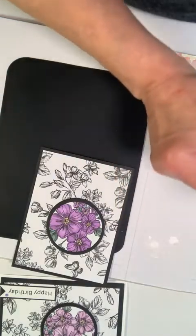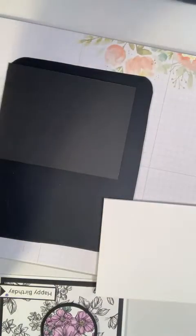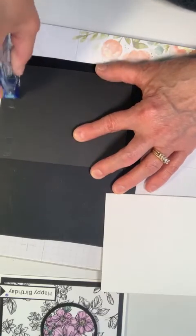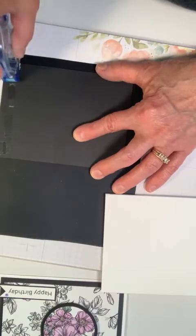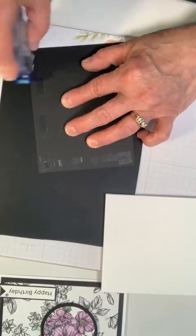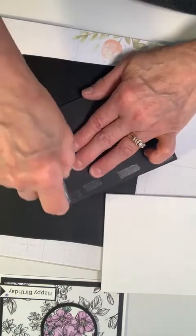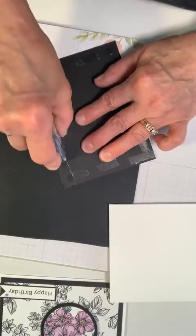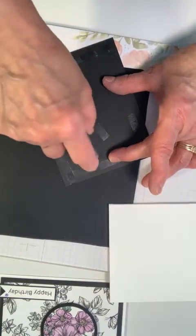I need my card base which I set to the side. Here is my fold. I'm going to put my adhesive here — this really works best when you jerk it to the right to cut it off; it doesn't string as badly. And then one or two times here in the center.